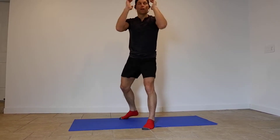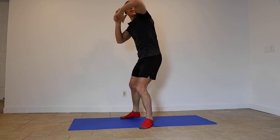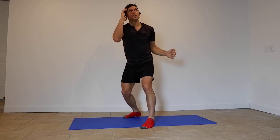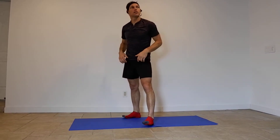Elbow, elbow — throw those elbows. Looking good, everybody.